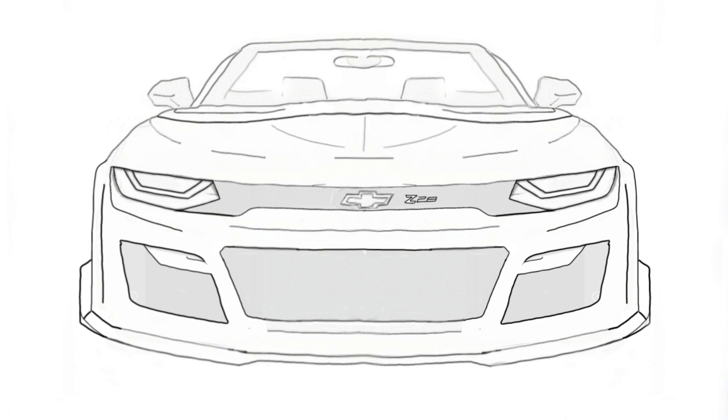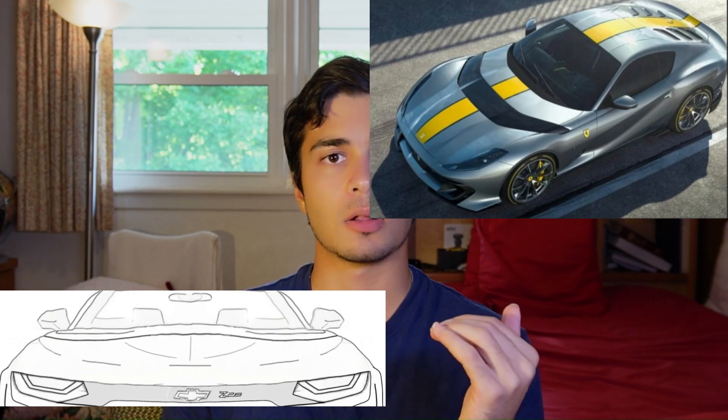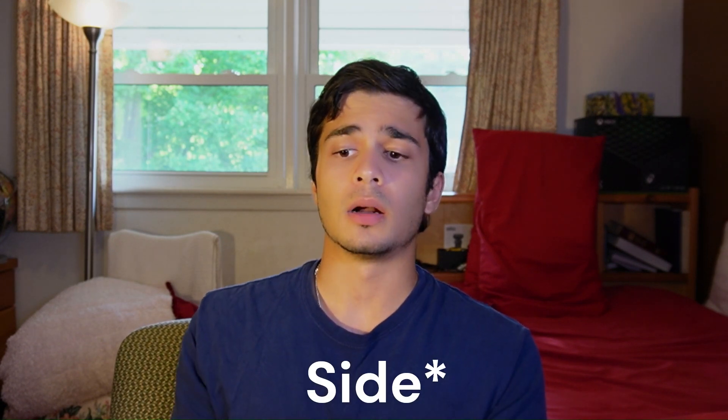So right off the bat, this is the front end of the Z28. First off, there's a lot to unpack here. Starting from the top, I designed this Ferrari 812 style hood. If you know anything about the 812s, they have like this groove for air to pass through under the windshield and it was carbon fiber — I just really liked the way it looks. So I implemented that into the front end design and obviously the rear. We'll get to that when we do.